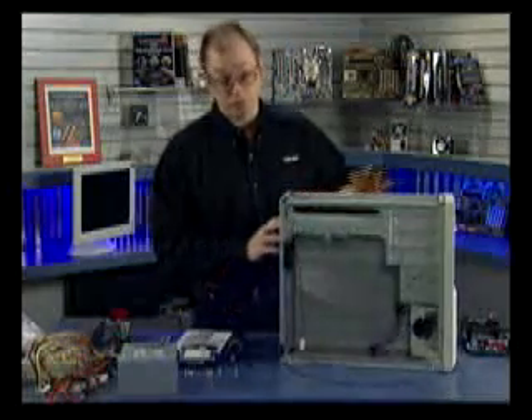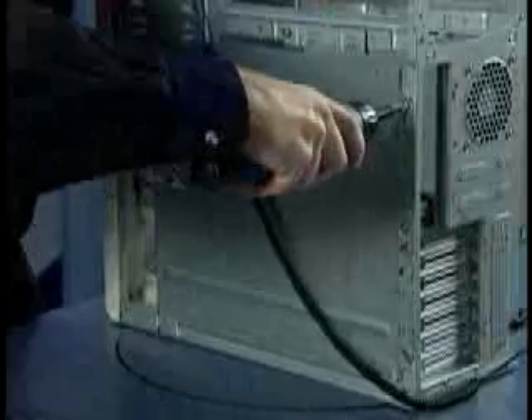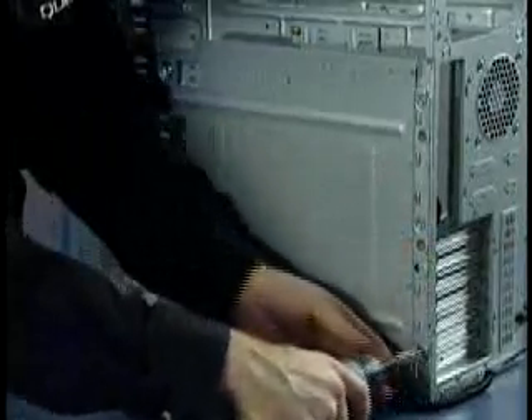Now I'm going to take out the tray used to support the motherboard. To do that, I have some screws on the back here and I'm going to use my electric screwdriver to take these screws off — that's two there.